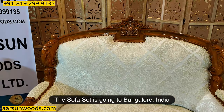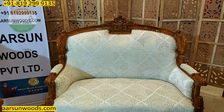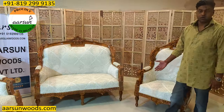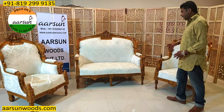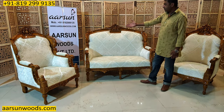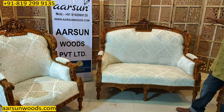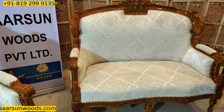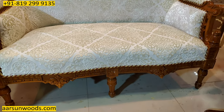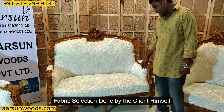This one is going to Bangalore. The nice work you see is all hand carved, as with all the pieces I've shown you. The quality of our hand carving can be seen very clearly — everything is so beautifully and finely crafted. The final output shows a beautiful wood texture coming out in the teak wood, and the fabric is a self design.